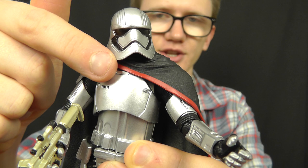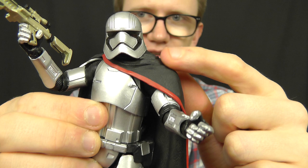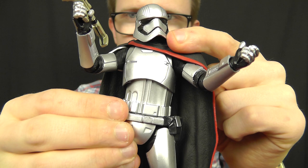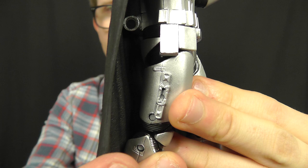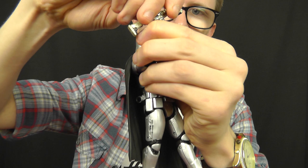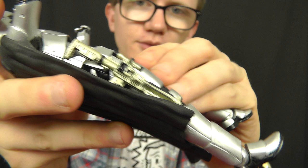In terms of articulation, Phasma features a ball joint and a hinge at the neck, so she can look up, down and all around. Like most Black Series 6 inch figures, she has hinges at the shoulders, elbows and wrists, although due to the plastic cape the articulation is restricted slightly on the left side. She also features a ball joint at the torso, hinges at the hips, swivels at the thighs, hinges at the knees, and hinges at the ankles. On the thigh you'll see the groove for the blaster, which can be removed from the hands and stored on the side of the leg for when she's not battle ready. Very cool looking indeed.